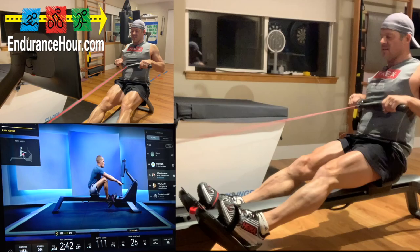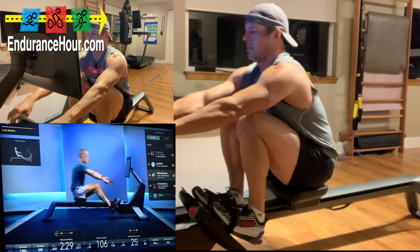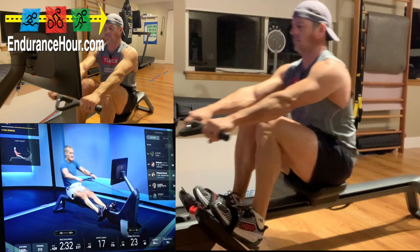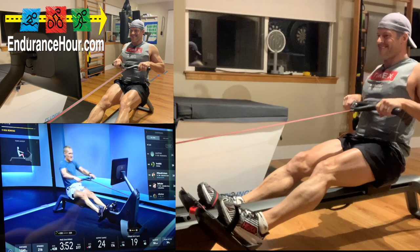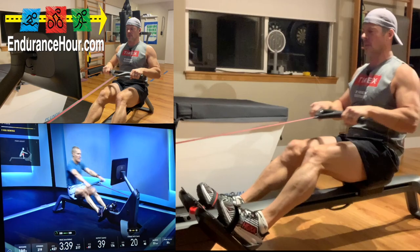Look ahead — 20 seconds, 15, you got it, 10 seconds, last eight, four, three, two, and one — easy strokes to the finish line, 18 to 22 — easy strokes. Good job everybody. Last 15 — we're going to go right into our descending cool down in 10, good, five, four, three, two, and one.